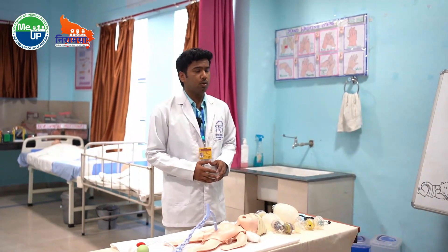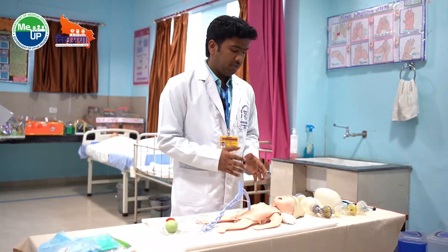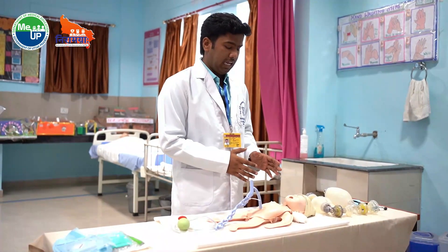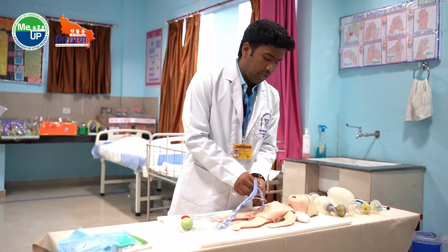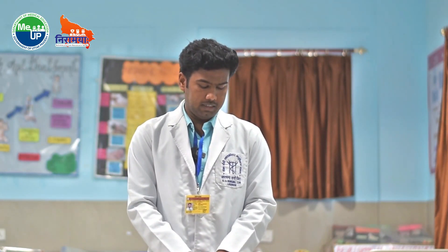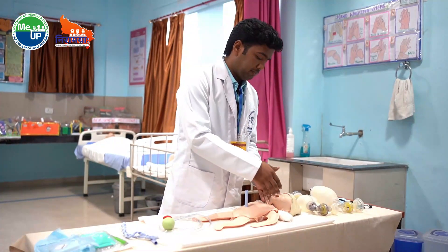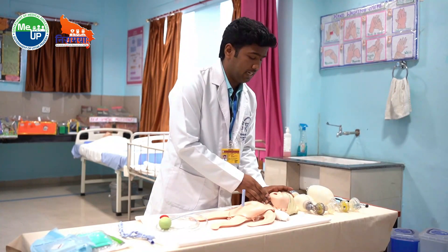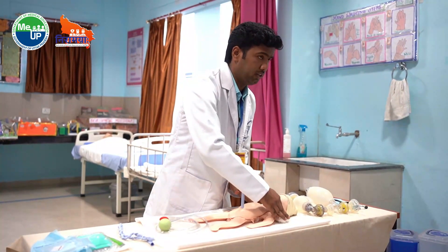Now I will show you neonatal resuscitation. Just after the delivery of the baby, we will check whether the baby is breathing well or not. If it is not breathing well, immediately clamp the cord and cut it, then transfer the baby under the radiant warmer. After transferring the baby, we will position the baby such that the head and chin is extended, with the help of a shoulder roller.